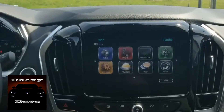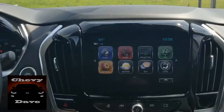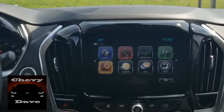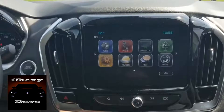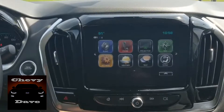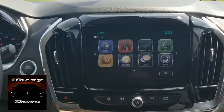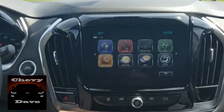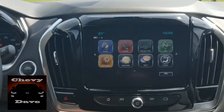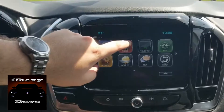Alright, Chevy Dave here with a little how-to on how to pair up the Bluetooth of your vehicle with an Android phone on a brand new 2018 Chevy Traverse. This is the Chevy MyLink 8-inch MyLink stereo system. It's pretty simple to basically pair your Bluetooth.